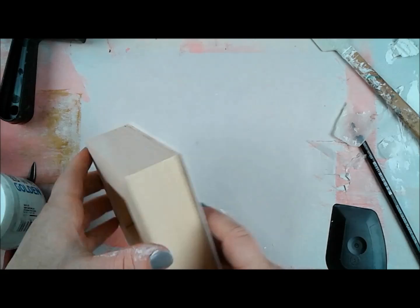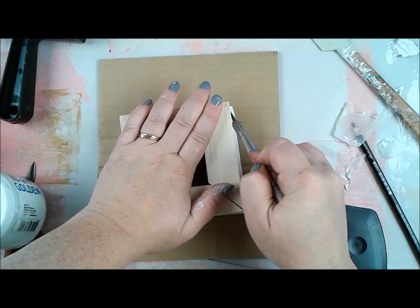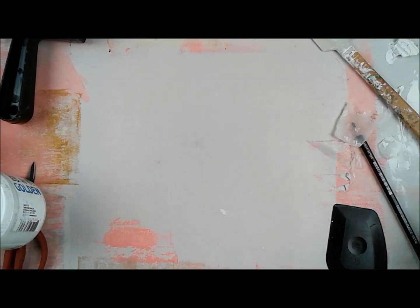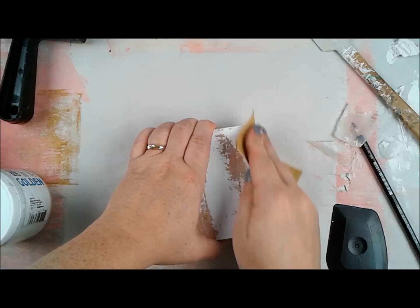I used a Ranger scraper, but you could use a bone folder, T-square, ruler, or credit card — anything you have. Start in the middle and work your way to the edges to make sure there's great adhesion all the way across. Then let it dry. It doesn't take super long if your gel medium wasn't too thick, but it needs to be thick enough that it wasn't already dry when you put the paper on.